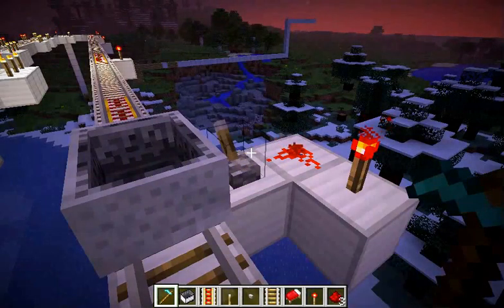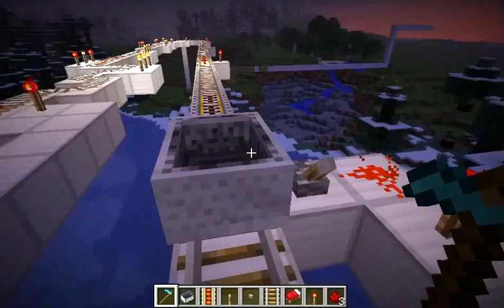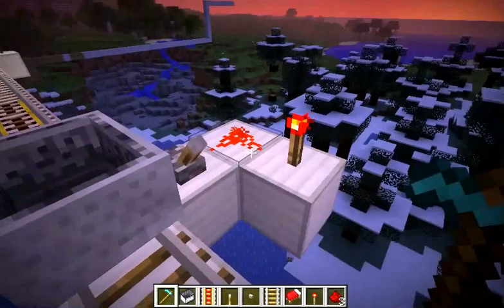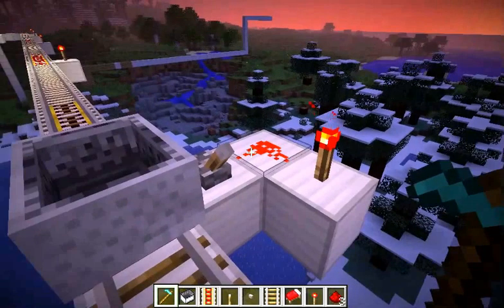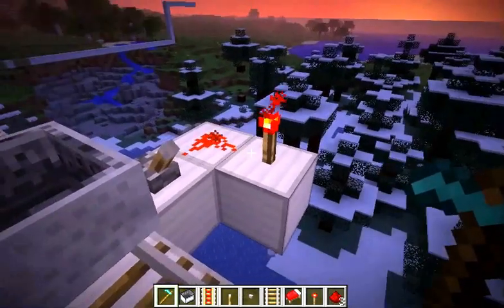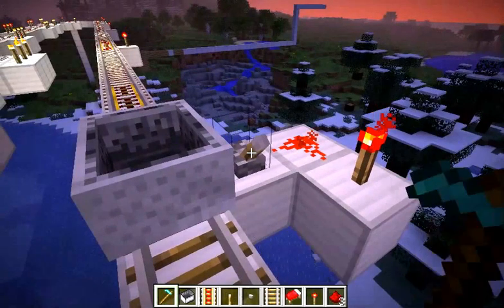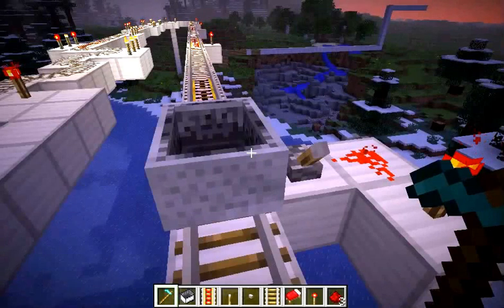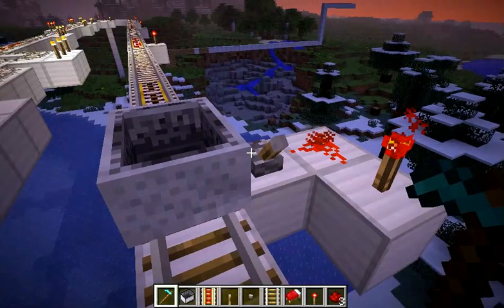The redstone torch and the redstone is attached to each one. Watch — it makes that light up and turn on.